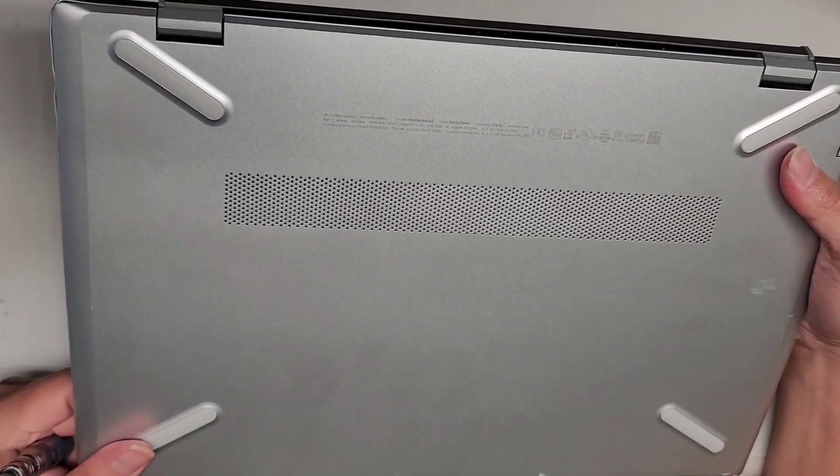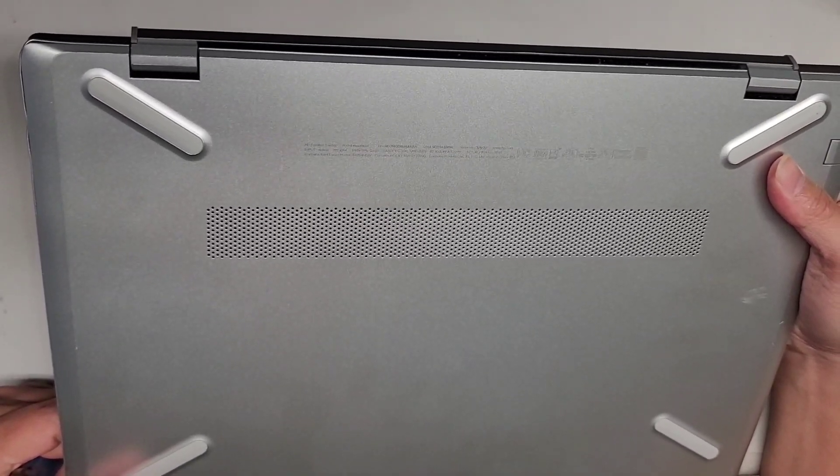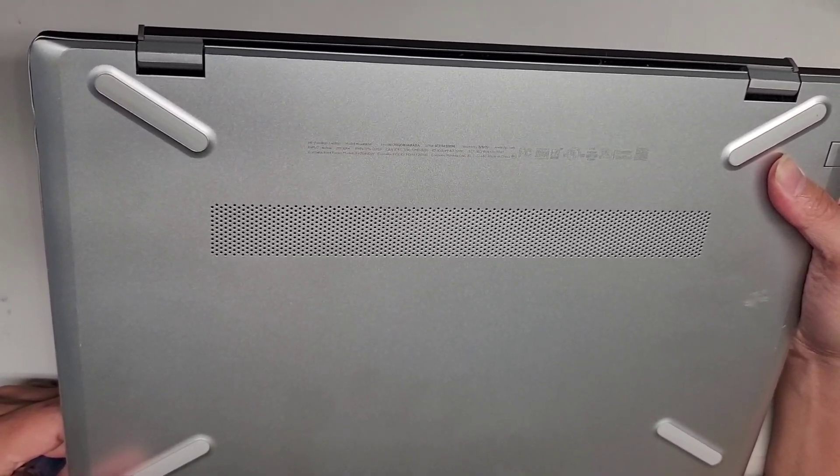I'm going to show how to replace the screen on this HP laptop model 15-CS3063CL.